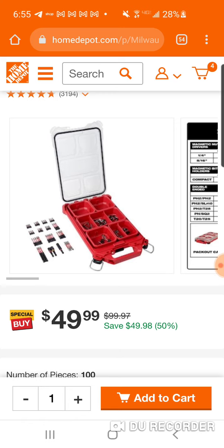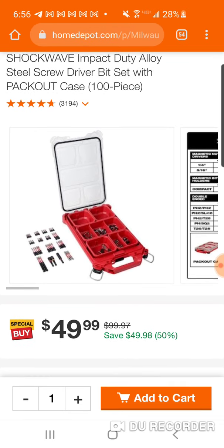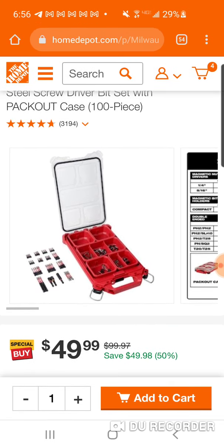This low-profile Packout case or box is usually $29.99 — it was $24.99 but with price increases I've seen it for $29, so let's say between $25 and $30. You've got that 100-piece set, and the chances of getting a 100-piece Shockwave set — all one-inch bits for $25 — you're not going to find that. You've got two-inch, three-inch, and a couple of nut drivers that come with this set, plus a bit adapter.